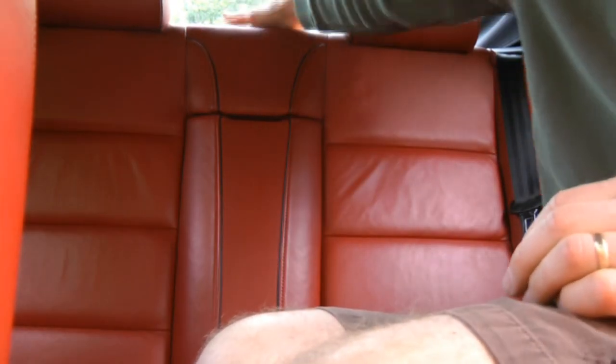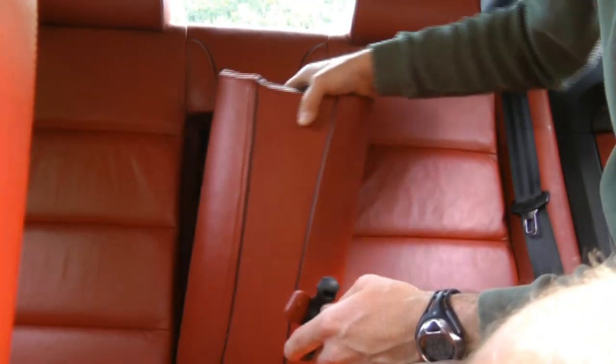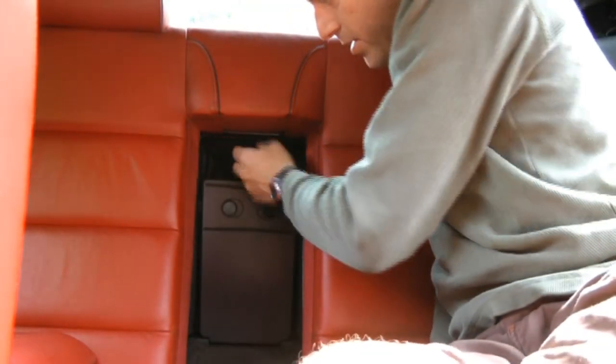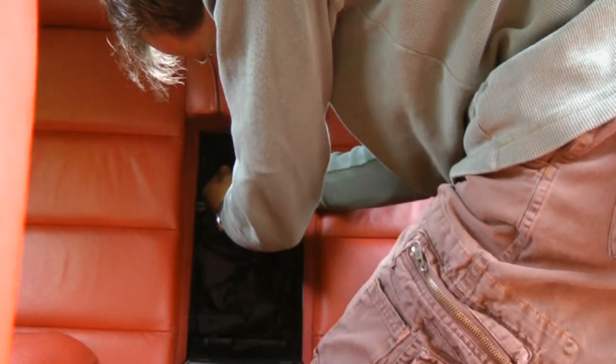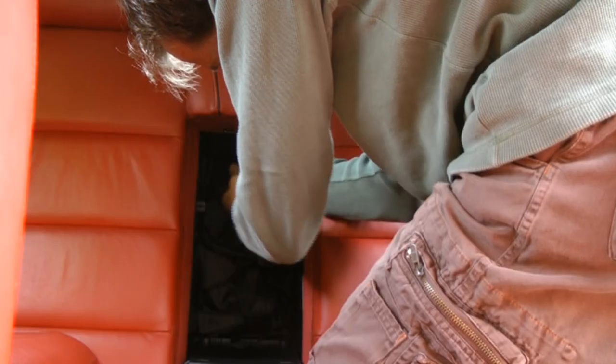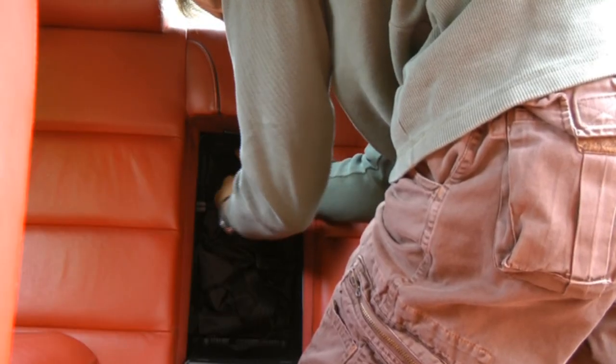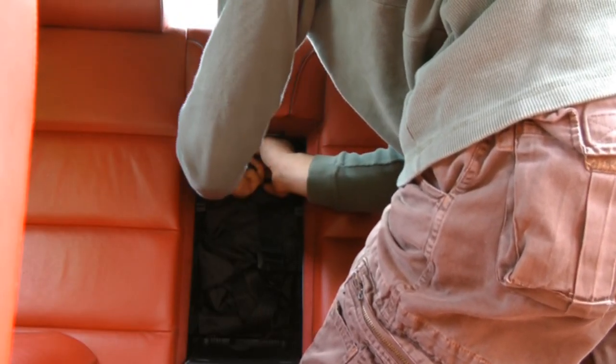The next step is unlocking this cover back here. To do that, you have to use your key to remove the center piece. If you look under here, there's a hole there for this. Turn it a quarter turn first and then screw it down. That pops this up.